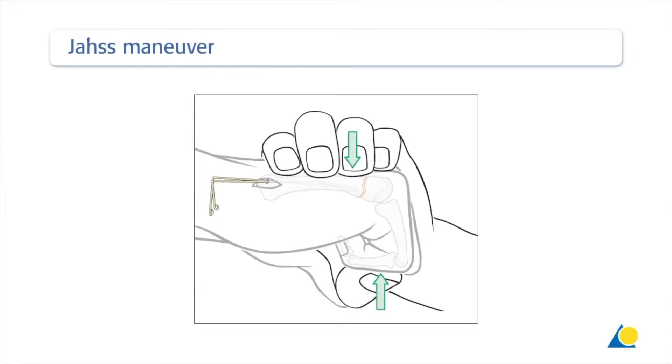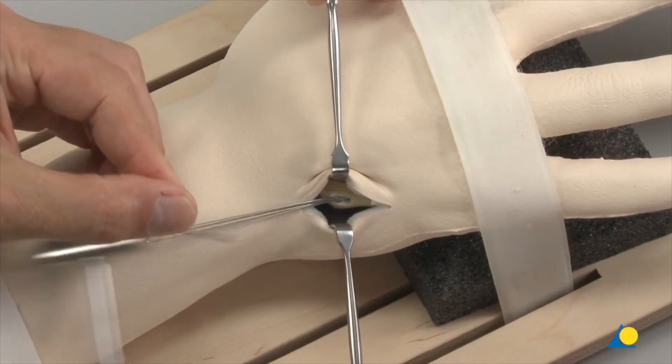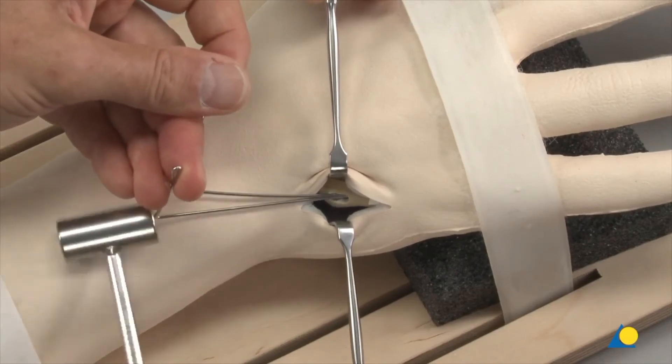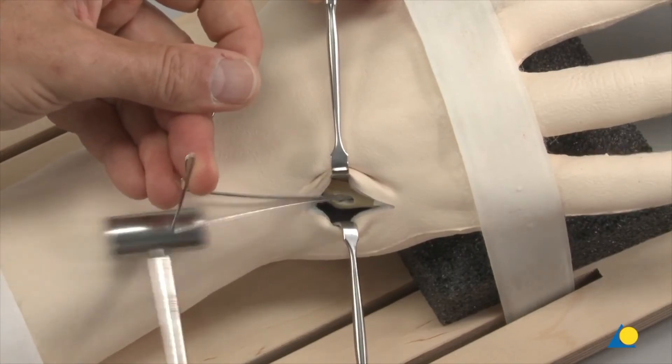The head fragment is then reduced into its correct position using the JAS manoeuvre, by flexing the MP and PIP joints to 90 degrees and using the proximal phalanx to push up the metacarpal head. The K-wires are further advanced distally into the head fragment without perforating the cortical bone. The bent end of the wire should point upwards to buttress the head fragment from inside the medullary canal.